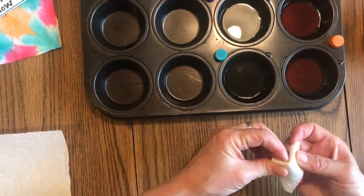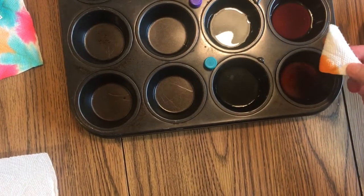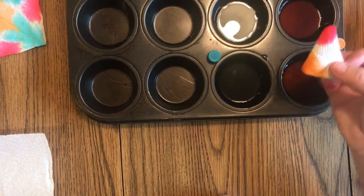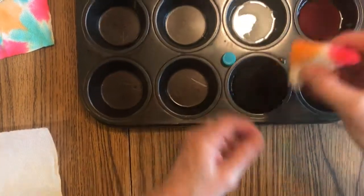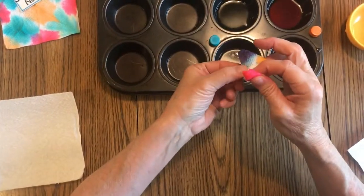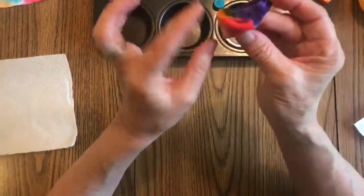I'm going to dip each corner in and then show you the next step. I'll start with orange — I think I'll do just orange and pink for this one. The longer you hold it in, the more it absorbs. I think I'll do a little purple in this corner. You don't want to hold it too long — it's sort of cool if you leave a little bit of white, but you will experiment with this.